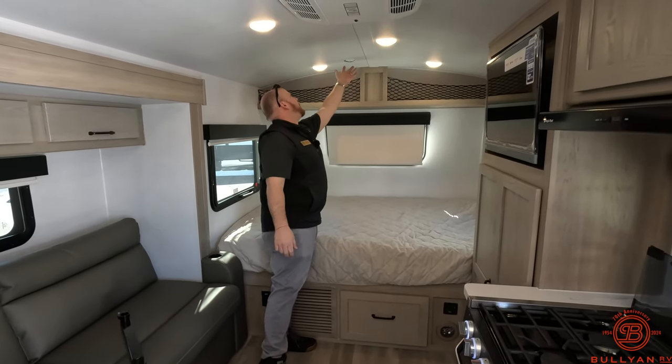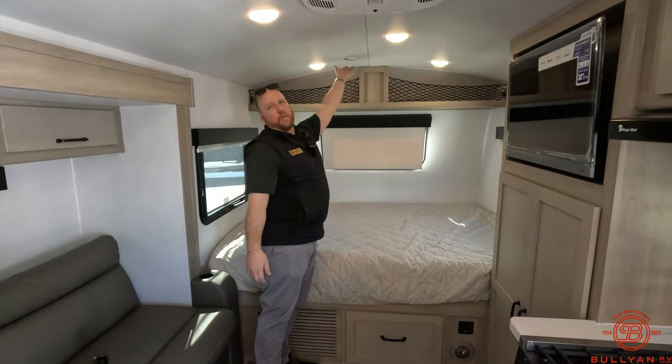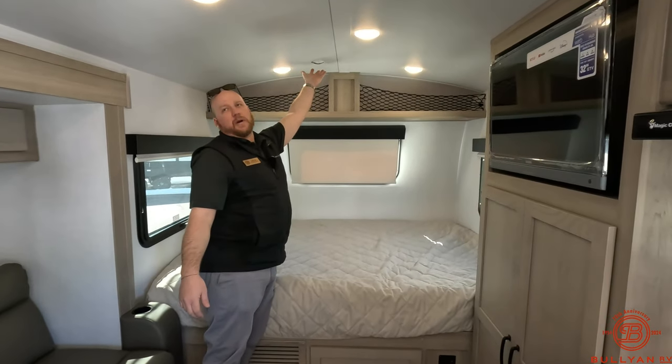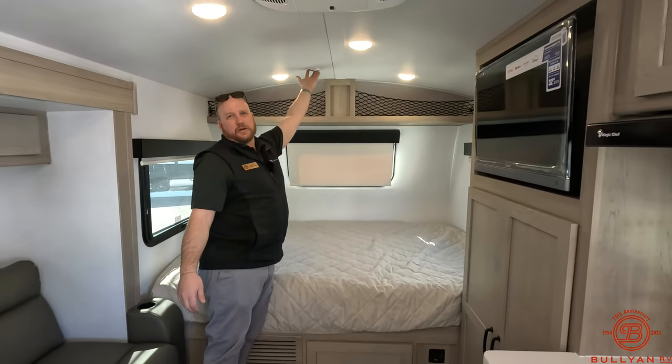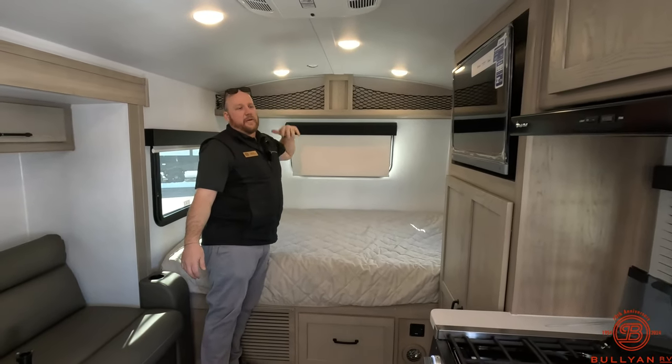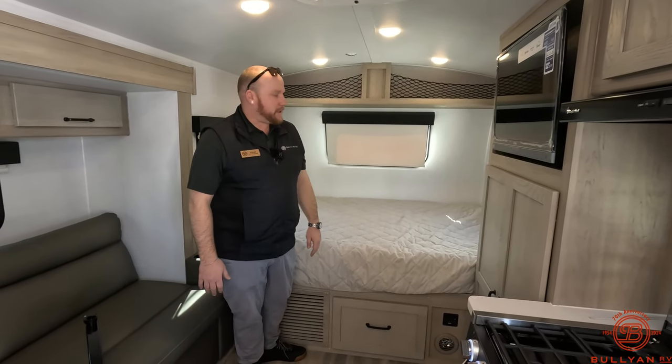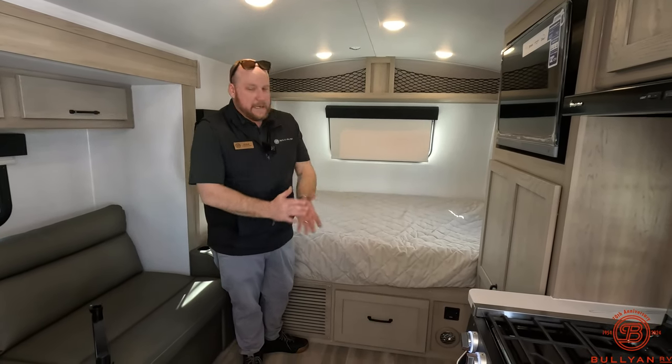It's prepped also for Wi-Fi — wires and stuff are all popped down here. Talking with the parts department to get you the device, you can hook that up. It's all prepped and ready to save you some time and money if those are options you wanted to add on to your rig.